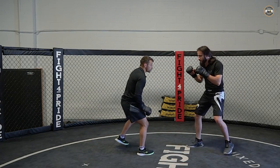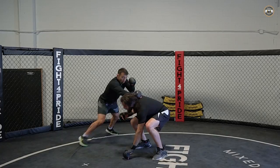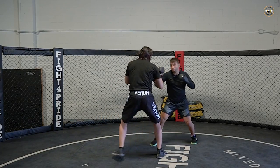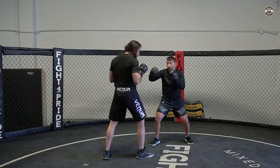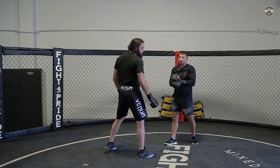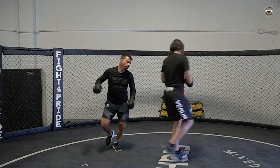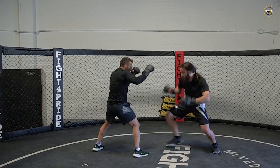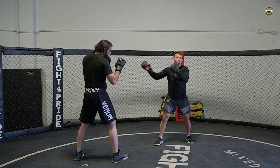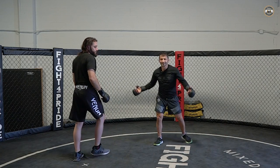The important thing here is to be quick on your feet. Move around your opponent — if he turns around, straight. I can add a hook, I can add a kick, we have everything. And you're in position, away from the danger.